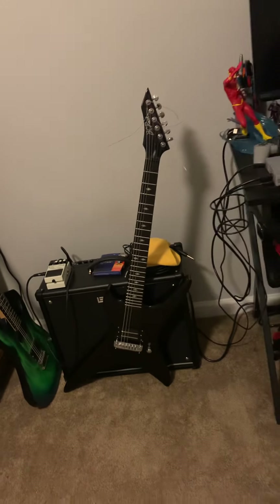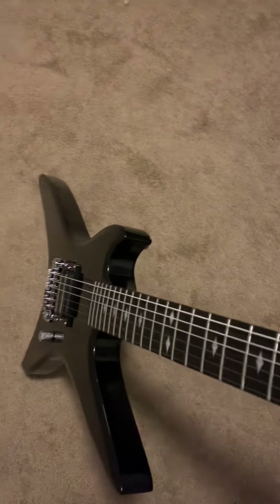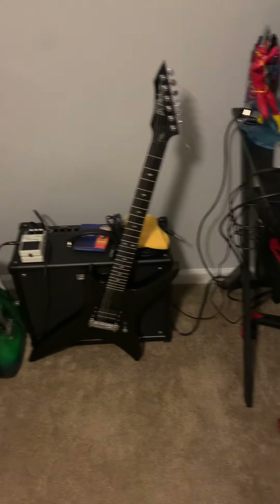It's a nice guitar — it looks the part. It is very light. When I got the box at my front door yesterday, I was questioning if there was a guitar in it because I was able to grab it with one hand and pull it in the door.